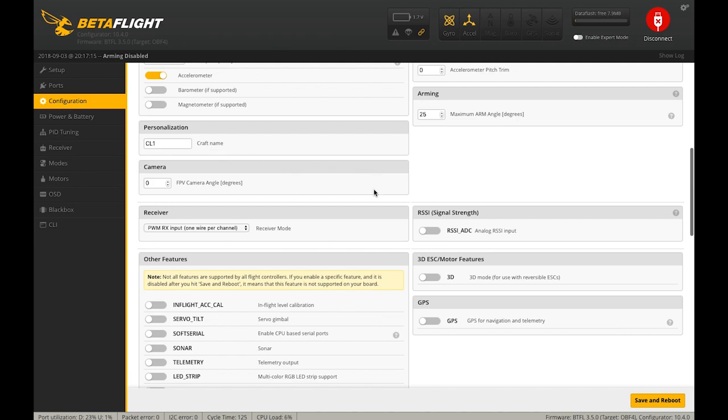This area right here is where you can input the angle of your FPV camera. The only use for that is if you want the flight controller to automate some of the roll and yaw mixing. I really don't recommend doing that, so I just leave it at zero.